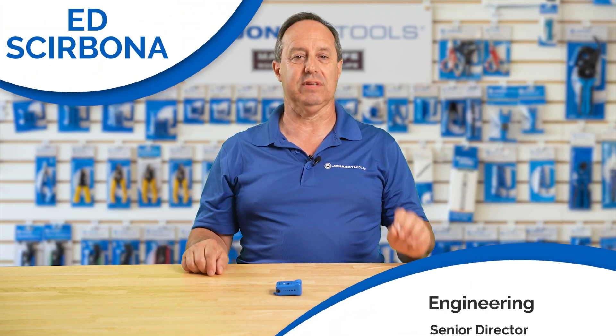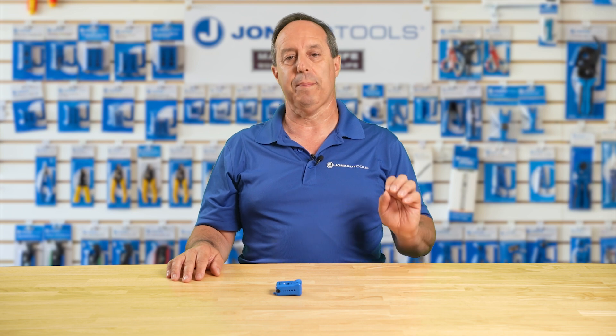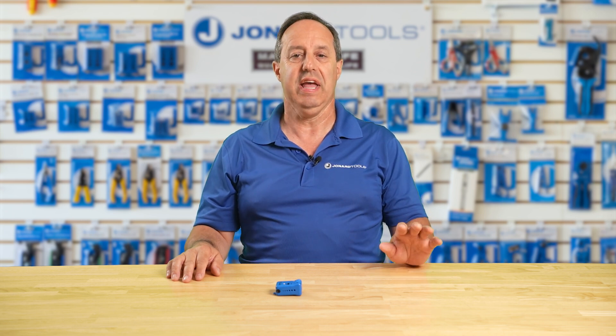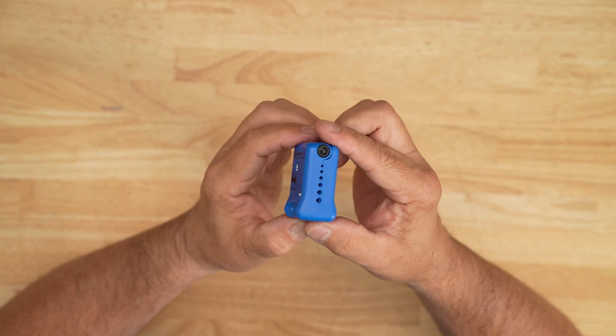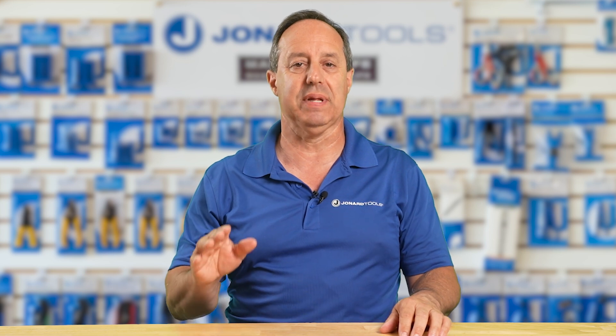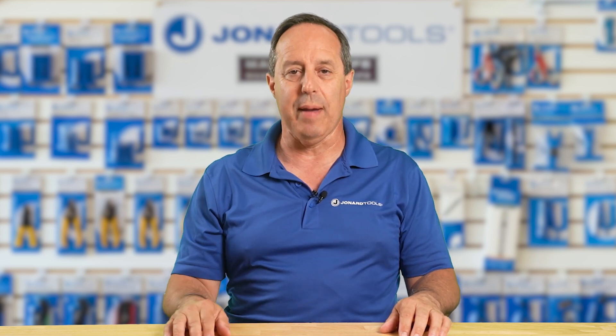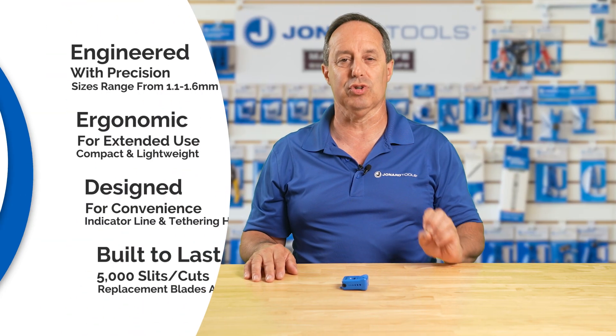Welcome back to our channel. Today we have something special for all you fiber optic professionals out there. Introducing your new go-to tool for precision and efficiency in mid-span and end slitting of ABF fiber — the Jonar Tools ABF Fiber Optics Slitter, Part Number MS-116. This tool is designed to make your fiber optic slitting tasks easier and more precise than ever before.